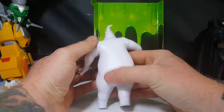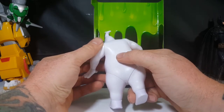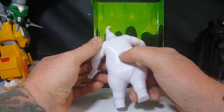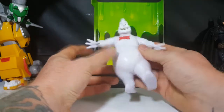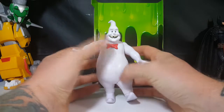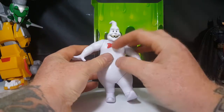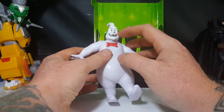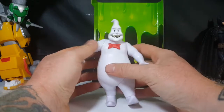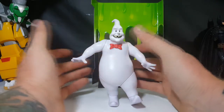Ghostbusters 2016, Mattel, made in China. As for paint application, it's just a plain white figure with a red bow tie, black eyes, and a black mouth with kind of cream-colored teeth. Not much in the way of paint.